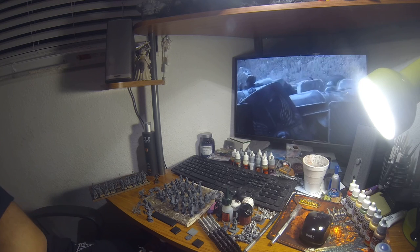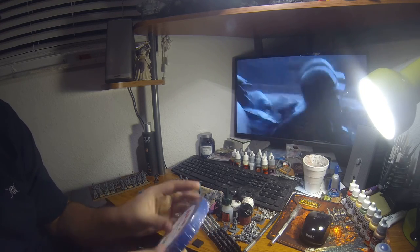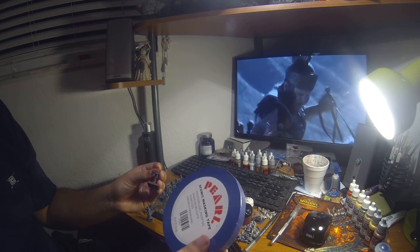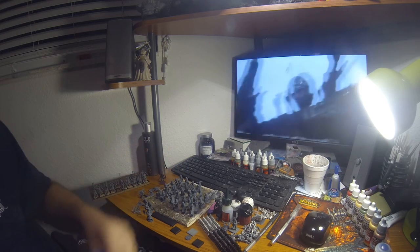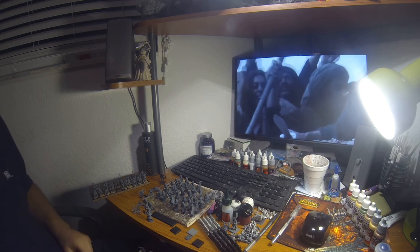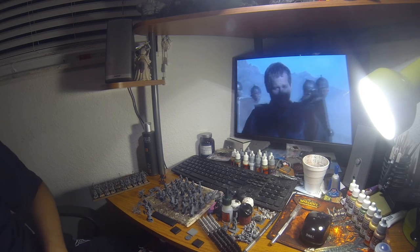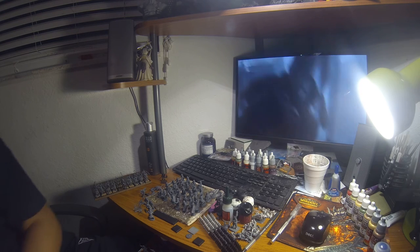I also bought some real thin masking tape from my local art supply store to help me paint the shields — it makes life a lot easier so you get straight lines. This costs around two bucks and it's for delicate surfaces so it's clean removal — no sticky residue. The shield I showed was free handed and it's pretty straight, but the masking tape is going to make life a lot easier to paint the shields and get different angles and straight lines. I really recommend masking tape.